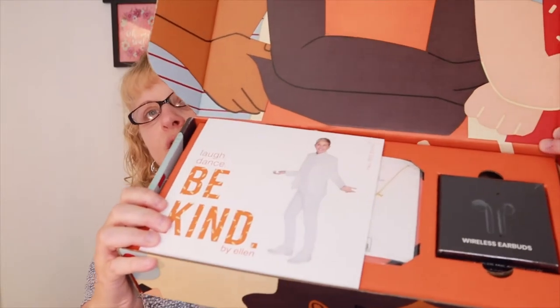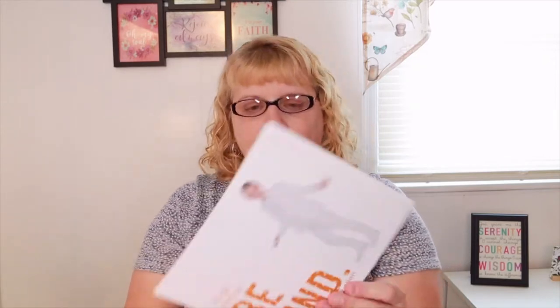I'm opening this one up. The reason I got this one was because it had the wireless earbuds in there, and I thought for $15 I'm going to get this box. The box is really cute — inside it has Ellen with Be Kind.